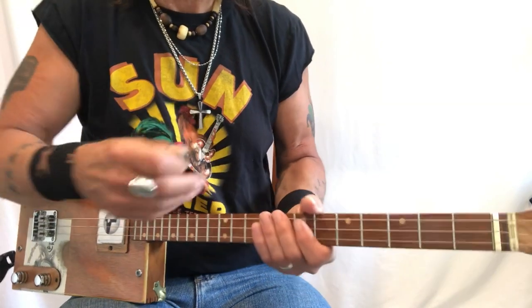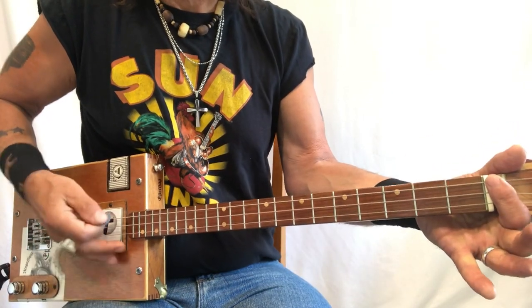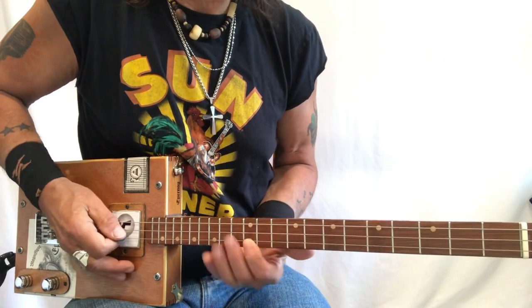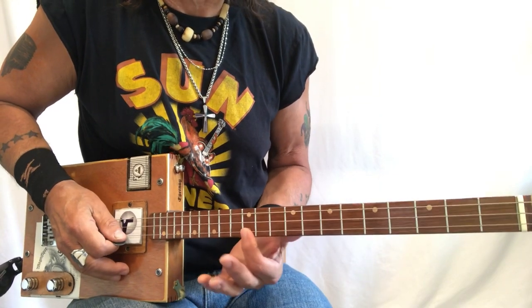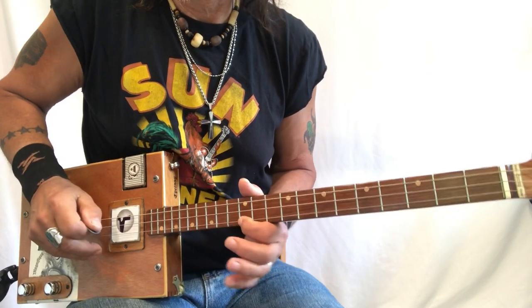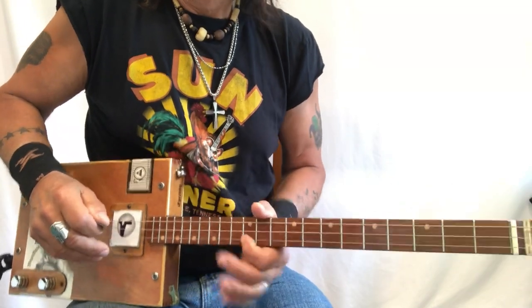So we know G is open. At the twelfth fret, you also have a G. That note is just incredibly important in this tune. You could just sit on this note — so like so.